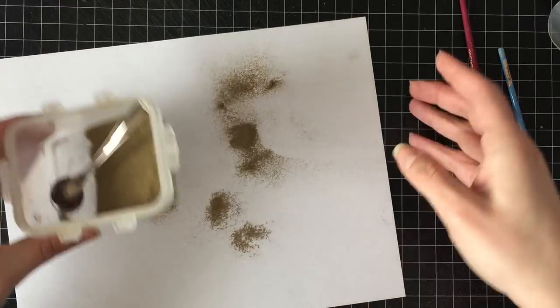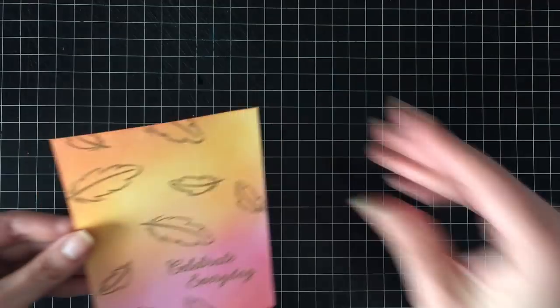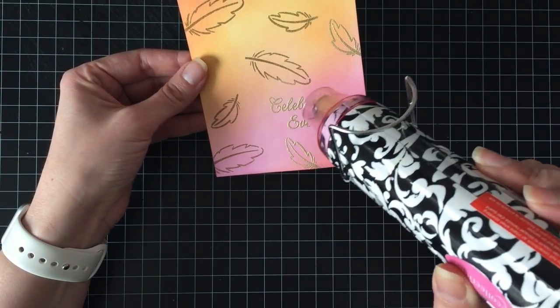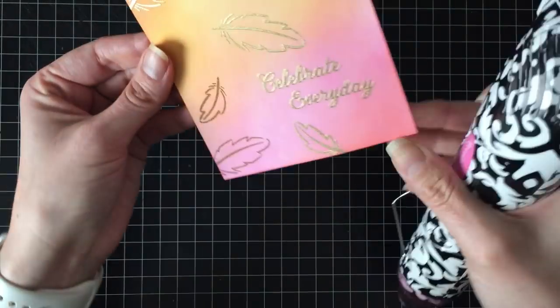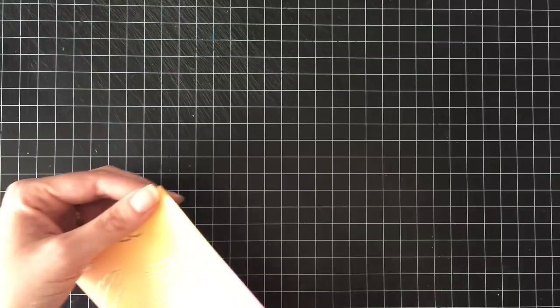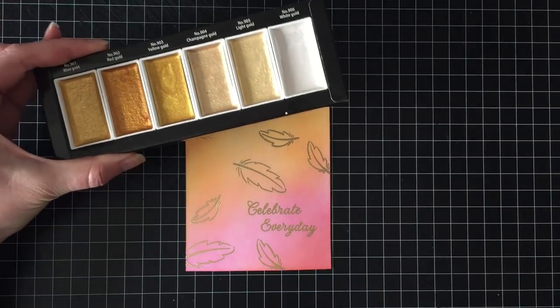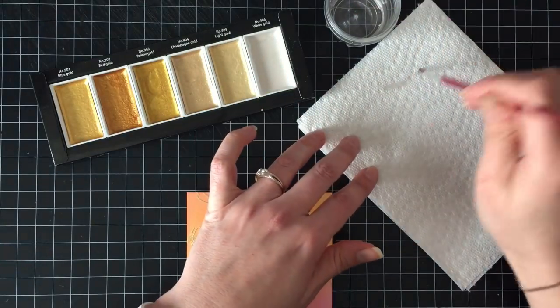You'll notice as soon as I bring that back on screen that my greeting says 'celebrate every day' — which should be 'every day' as two words, because if you can put 'single' between 'every' and 'day' and the sentence still makes sense, then it works — like 'celebrate every single day.' So my intention was 'celebrate every day that you can.' However, whoever made the stamp set used the wrong 'everyday' — this is 'everyday' as in commonplace.